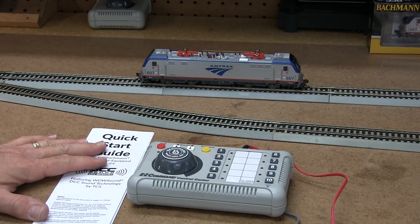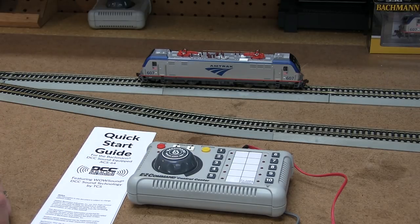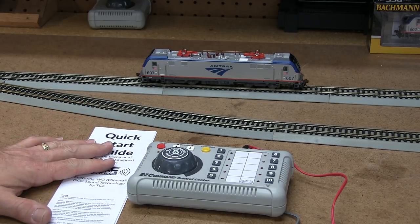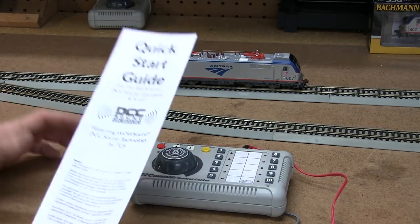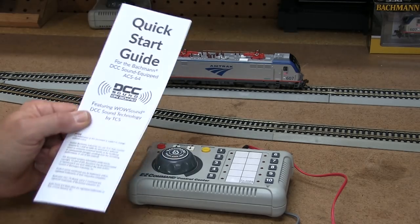It has a new piece of technology called WowSound DCC, a decoder by TCS Train Control Systems here in Pennsylvania. It is a really great model that is fully functional — it has a ton of different functions including sound and lighting, and this is the quick start guide that comes with this locomotive in the box.